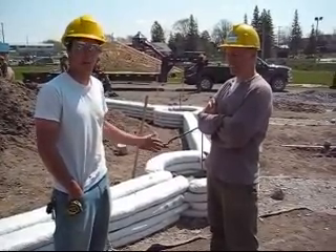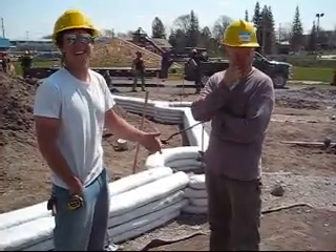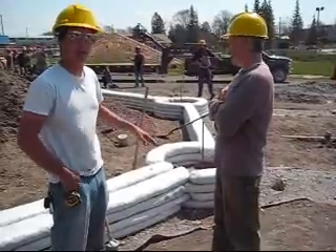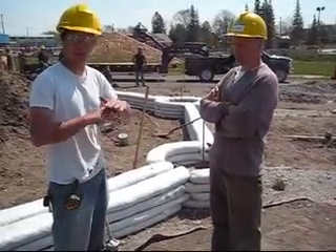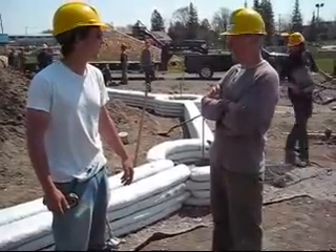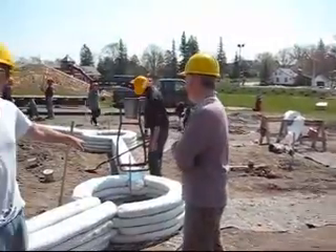We've got four layers so far and we're hoping for a fifth by the end of today. We've strung barbed wire in between each layer so that there's some strength between them so they don't shift. We call it Velcro mortar. And then we're filling in the center of these with gravel.